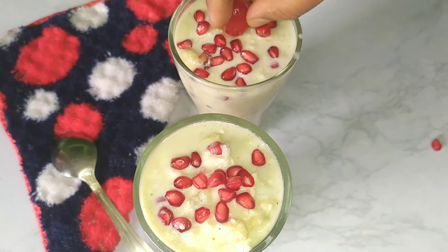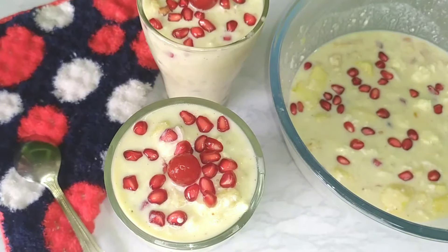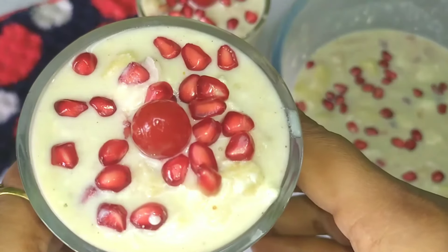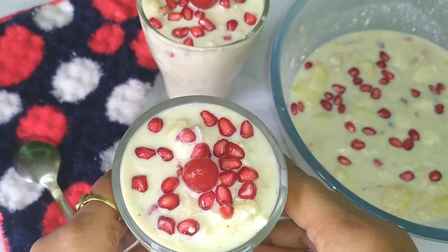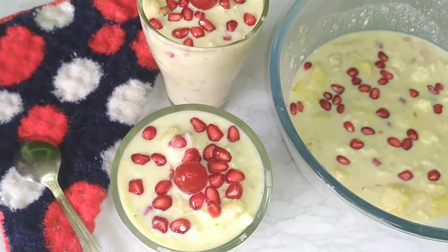Our special mixed fruits drink is now ready! We prepared this for a long time. If you want to share this recipe, I will be very happy. Namaskar! Bye!